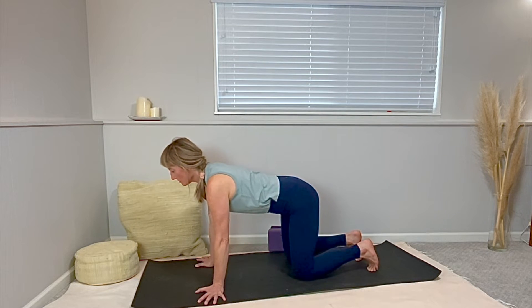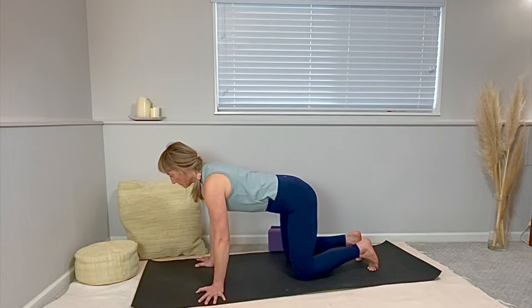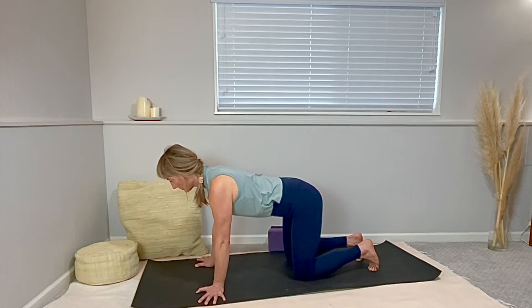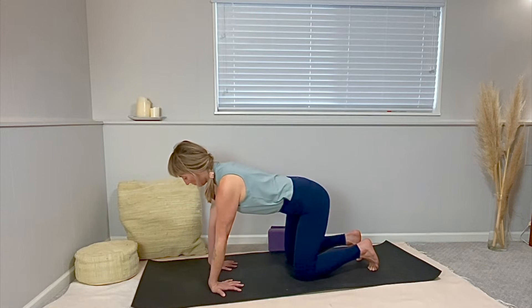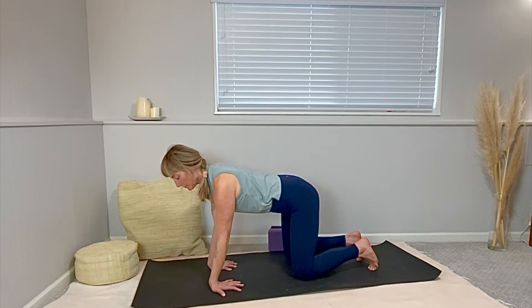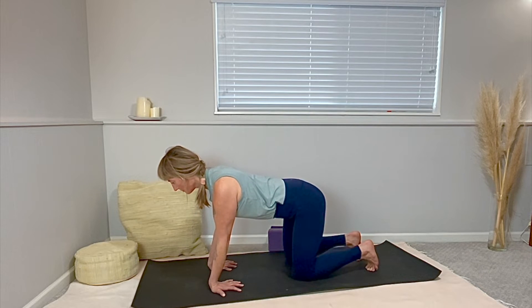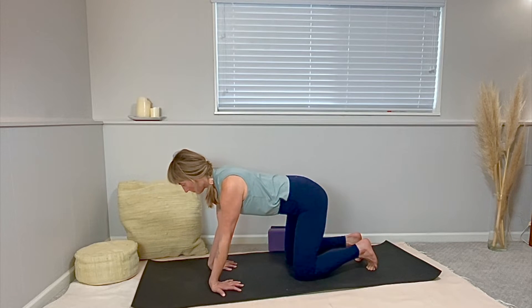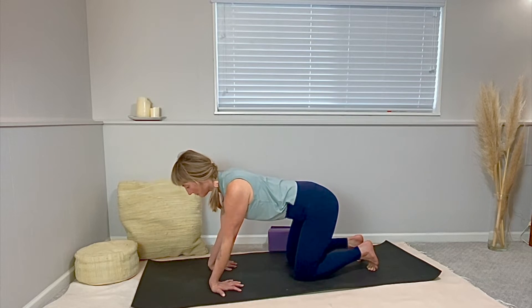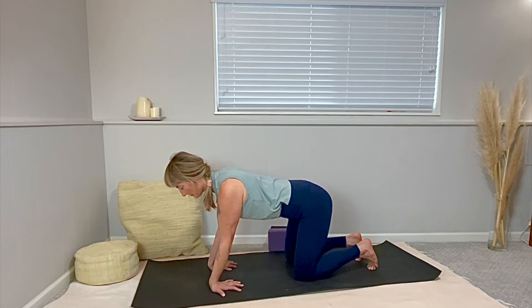In tabletop, let's explore a little wrist release. Start spinning your hands out to the sides and rock left to right. A little more weight into each hand at a time while gripping those fingers you're leaning towards. You can keep rocking side to side, or for more in the wrists, keep spinning your hands so your fingers face back to your knees with hands shoulder width. Gently rock left to right again, or maybe add in little circles — circle your hips around your shoulders, circling around your hands in each direction.